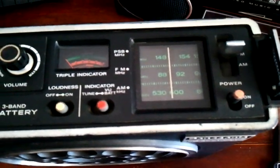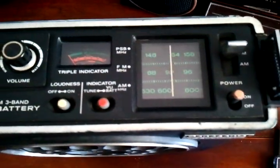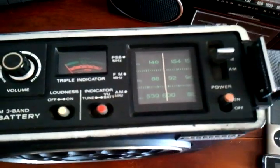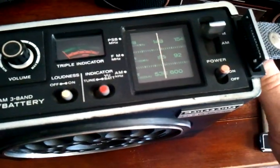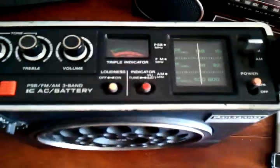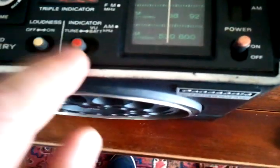It has this cool scrolling-style tuner. I've taken it apart and there are actually two scrolls that wind up on either side. The VU meter also serves multiple purposes — you hit this button, which is the backlight, it serves as a battery check, and it also shows your signal strength.